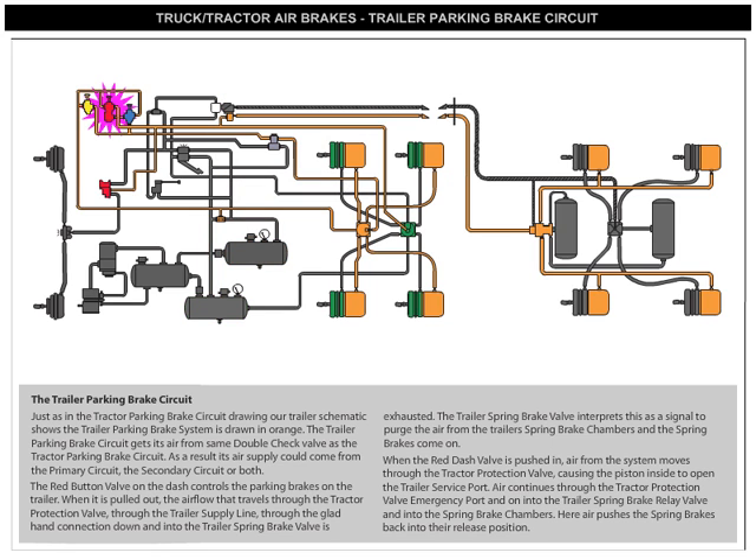The red button valve on the dash controls the parking brakes on the trailer. When it's pulled out, the airflow that travels through the tractor protection valve, through the trailer supply line, through the glad hand connection, and down into the trailer's spring brake valve is exhausted. The trailer's spring brake valve interprets this as a signal to purge the air from the trailer's spring brake chambers, and the spring brakes come on.